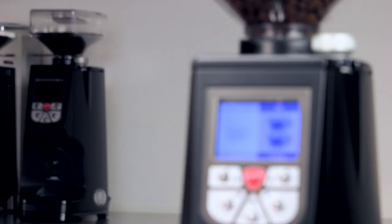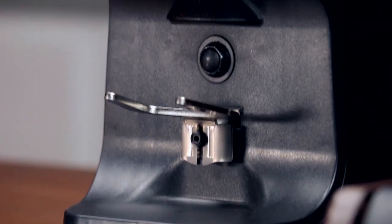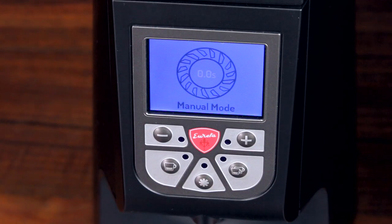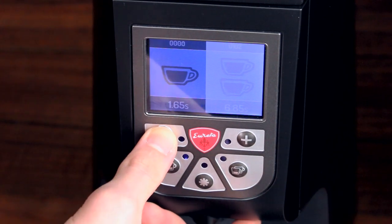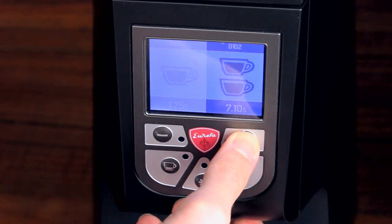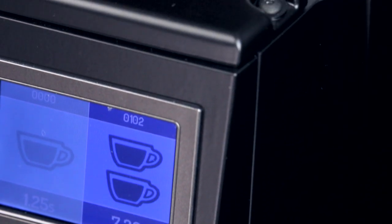First, let's address what you see from the outside. It looks almost identical to the original Atom, with its angular silhouette, clean digital controls, and of course Eureka's patented grind adjustment knob. As with other Eureka grinders, this straightforward interface makes it a joy to work with. Adjusting your grind time is as simple as pressing the plus and minus buttons on the grinder's face, and the two doses are clearly visible on the LCD display.